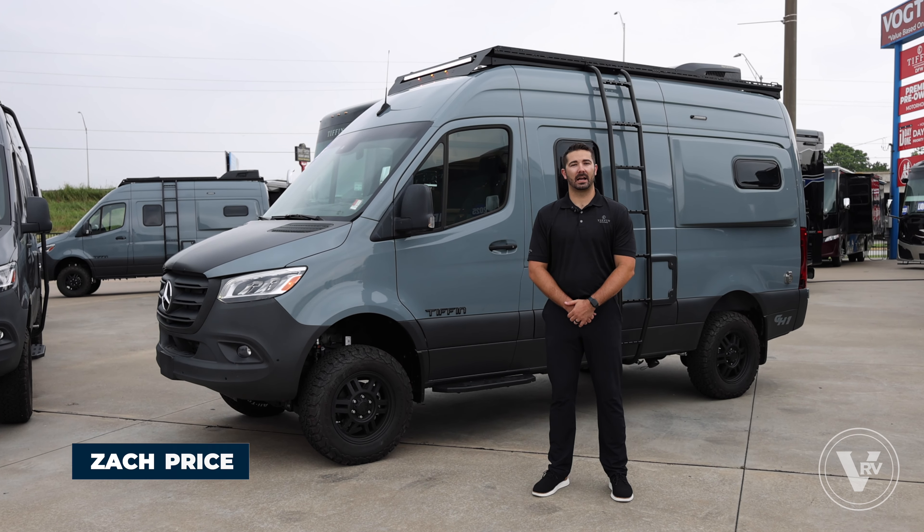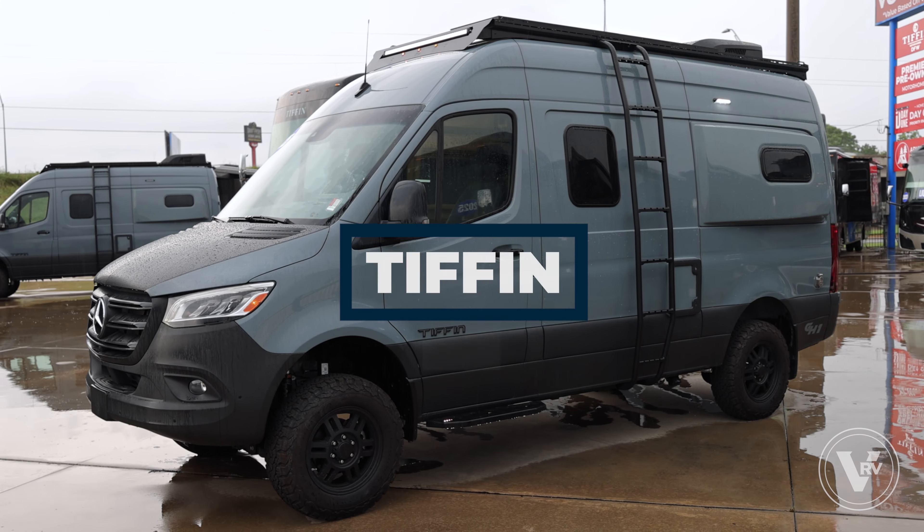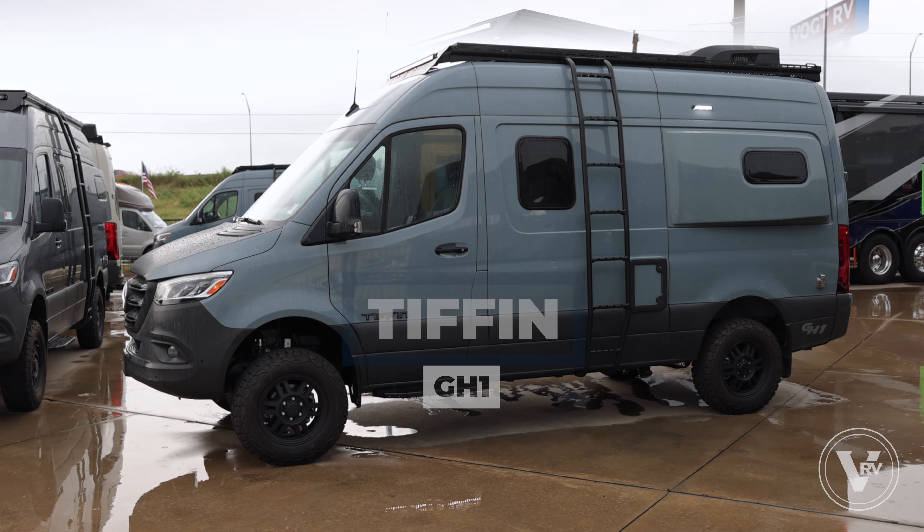Hi there, this is Zach Price from the Class B team at Tiffin Motorhomes. I'm going to walk you through one of the brand new 2025 GH1s here at Vaught RV Group, Tiffin of DFW.